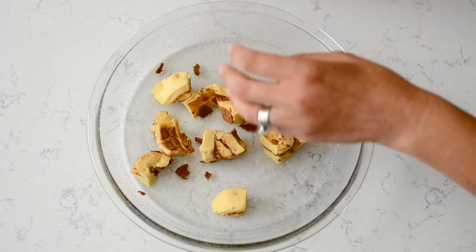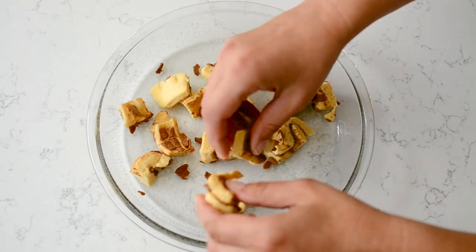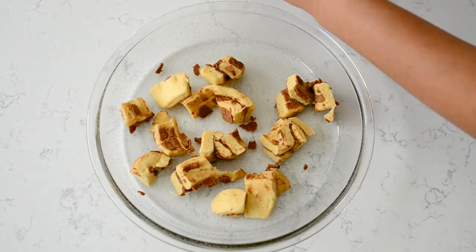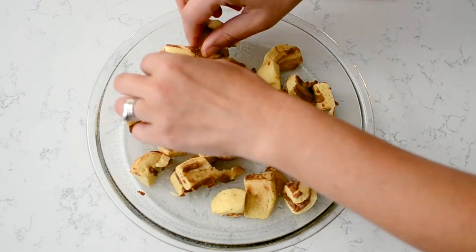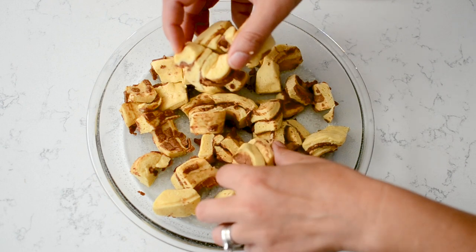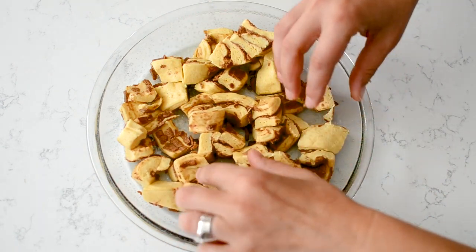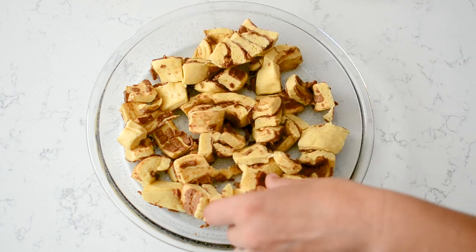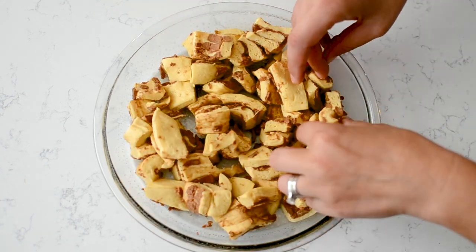I'm starting out with one can of Pillsbury Grand cinnamon rolls — about five rolls. You're just going to cut those into four to six pieces. I've sprayed a nine-inch pie plate with nonstick cooking spray and I'm just spreading those in the bottom of the pie plate. This makes about four to six servings, perfect for a smaller family or gathering. If you double it, use a nine by 13 pan.